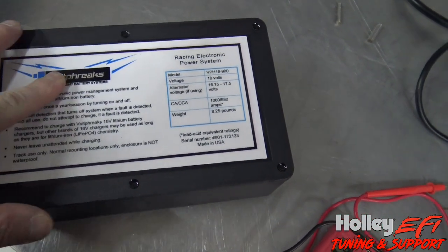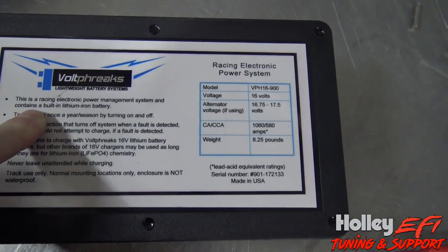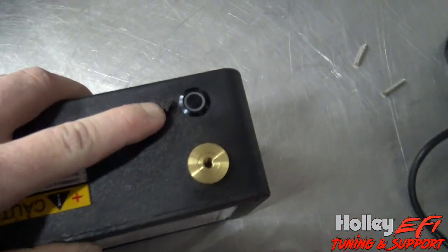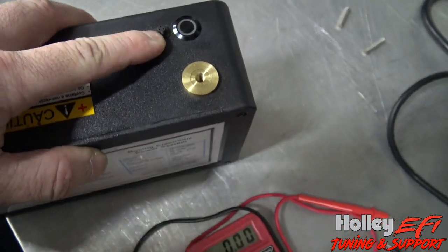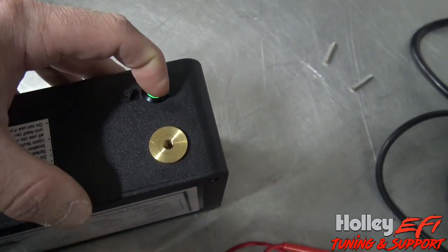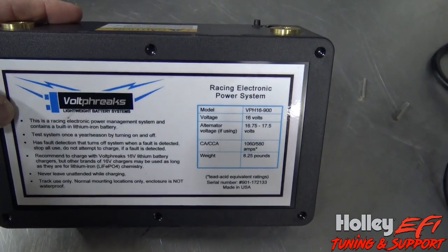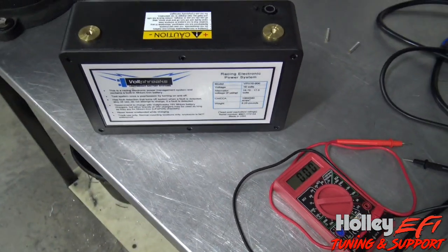Hopefully this answers some questions. Right here it says 'racing electronic power management system' and it contains a built-in lithium ion battery. It has fault detection, it has the whole nine yards. They also sell a little remote button that you can plug in here, so that little button can be mounted up on the dash and it replaces having to go to the battery itself. I don't have the remote button because I can reach this pretty easy in the car, but you can add it - I think it's like 30 to 40 bucks. I'll put a link to where to buy these and a link to the alternator. Hopefully this helps some of y'all out.